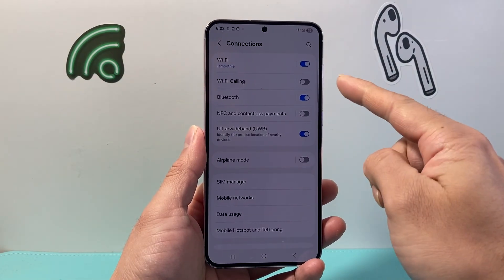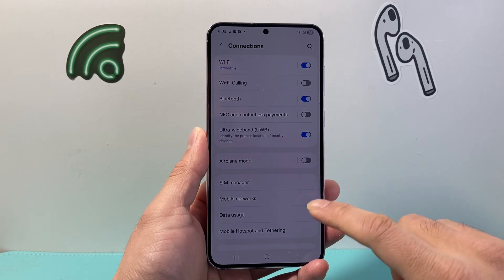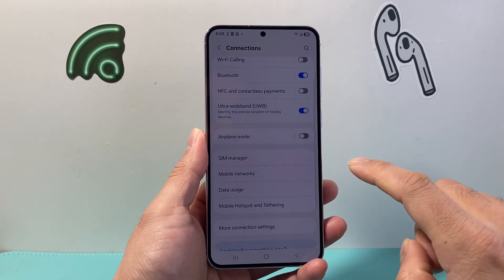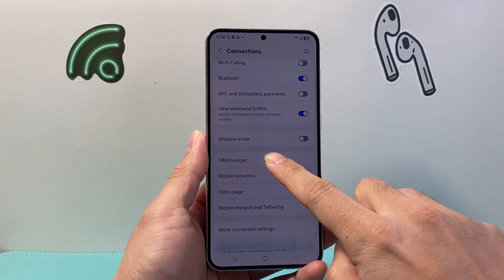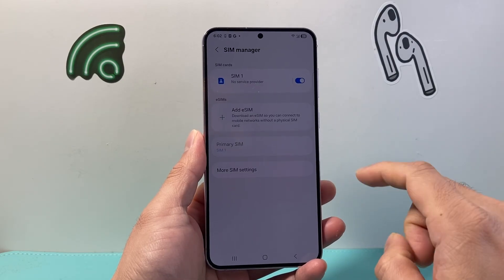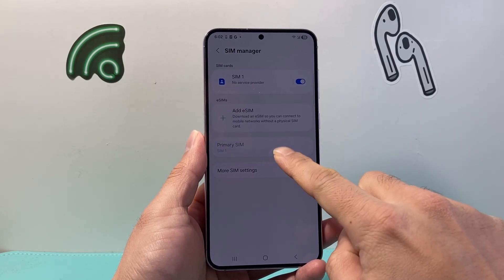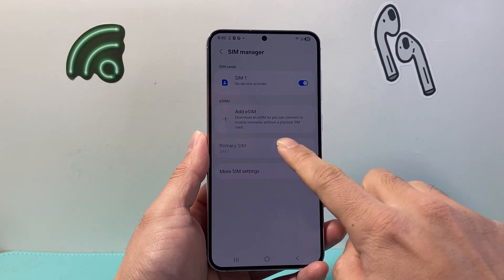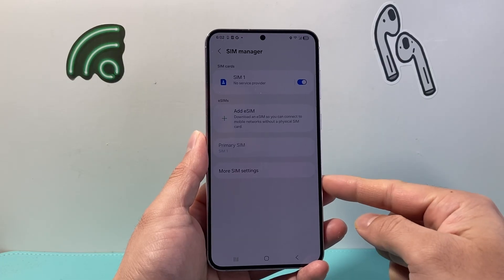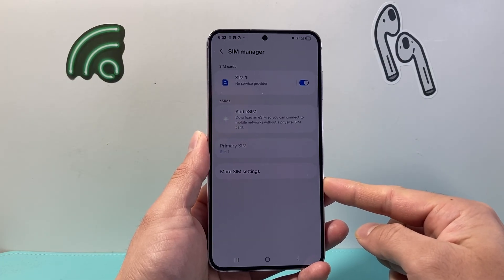If you don't see the Wi-Fi calling option, you can select it here. Another way you might be able to get it, depending on the Android version that you have, is go into your SIM manager. In the SIM manager, you're going to click on your primary SIM. I don't have the SIM active right now, so I can't click on it, but you would click there, scroll down, and you'll see the option to enable Wi-Fi calling.